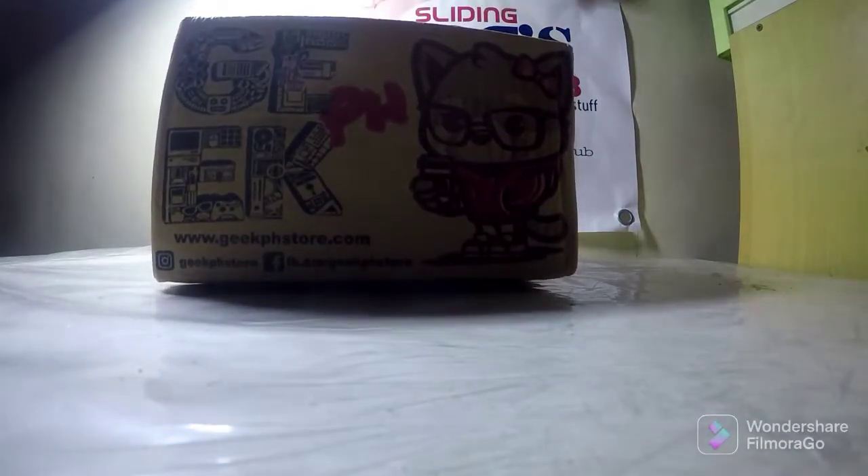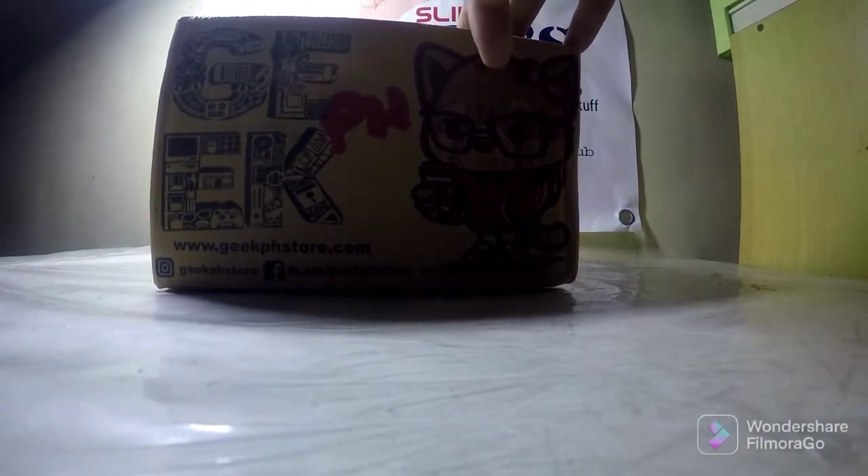Yo what's up, Sliding Joe here. Another unboxing video — this is a Funko Pop Rene Retire Guardian from House of Dragon. I got this from geek.ph, so maraming salamat sa inyo.